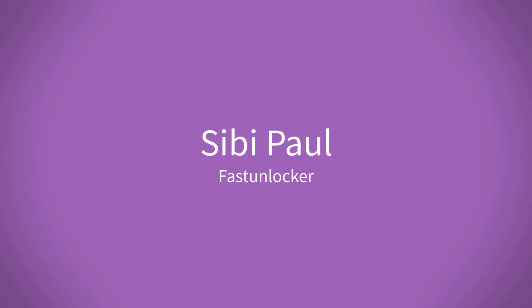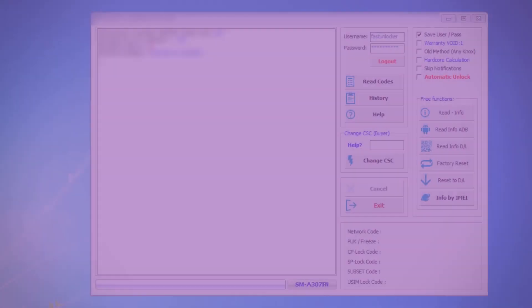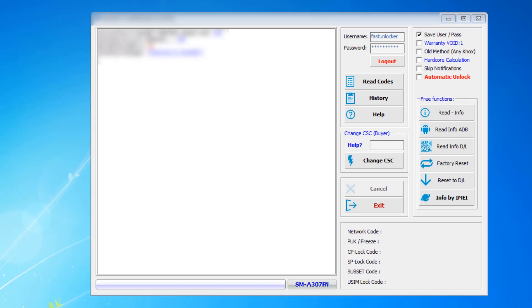Hello YouTube, welcome to my new video. In this video I am going to show you how to read unlock code from a Samsung phone. I am going to use a Samsung unlock code reader software. This software can read unlock code from your phone — trust me, that's true, and you can see that right now.